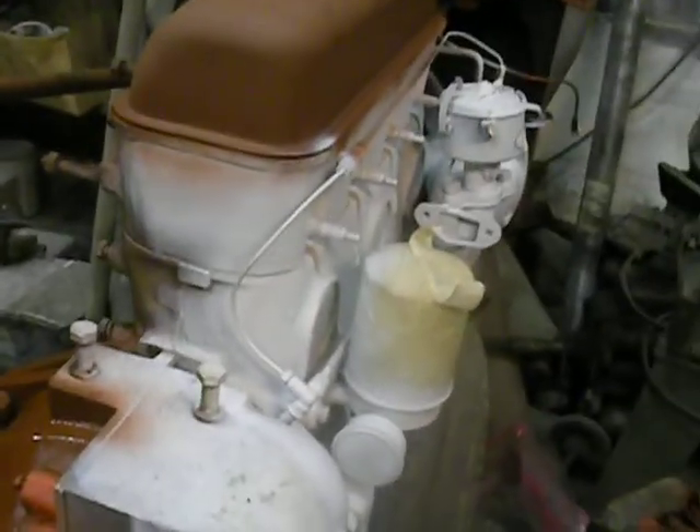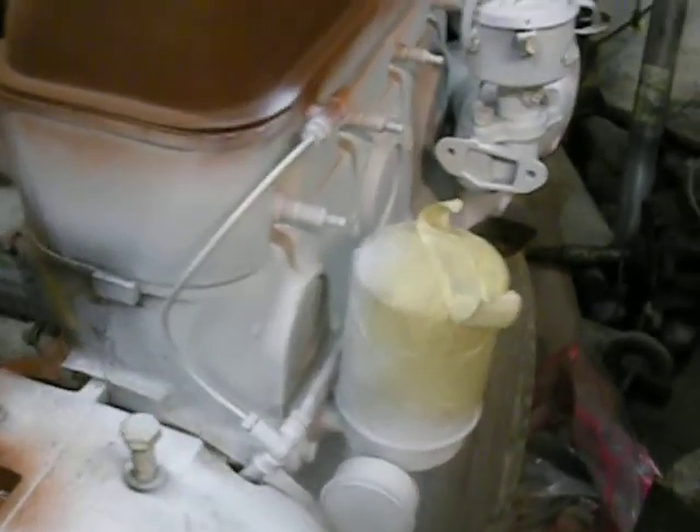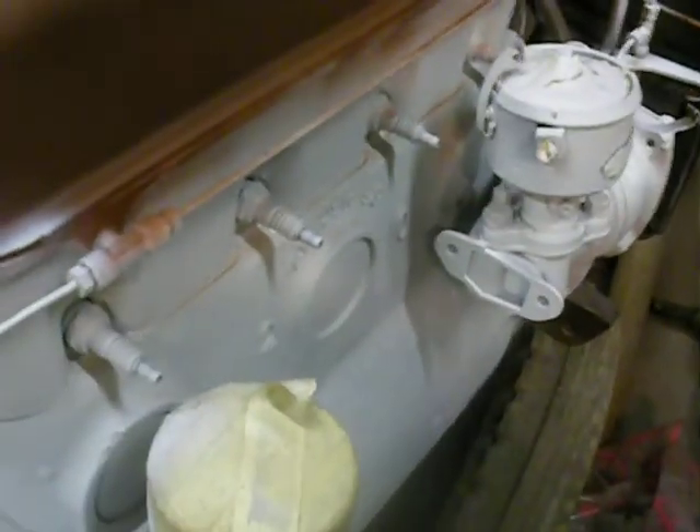Alright, this weekend was pretty productive. Got all this done — the whole right hand side of the motor done. Took a while to do but I finally got it done.